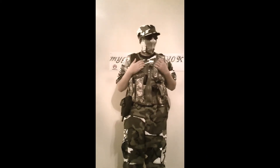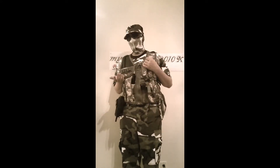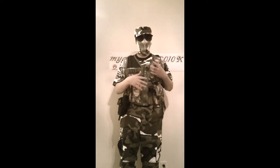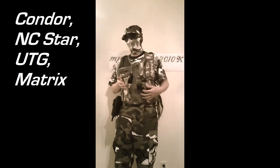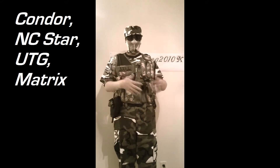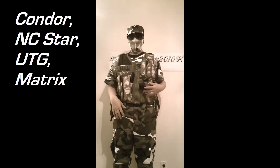Hey guys, this is my Gameplay22x, and it's Christmas — well, kind of anyway. I'll explain it in the video description, but I opened my present from my mom, which is the Condor NC Star tactical vest — cross drop, lots of people make it, so I'm not going to list them all — from evike.com.